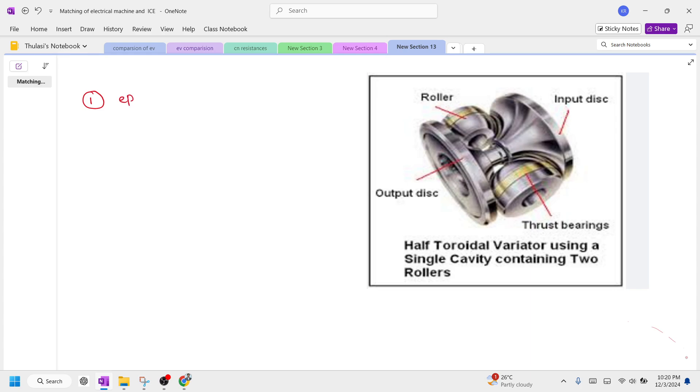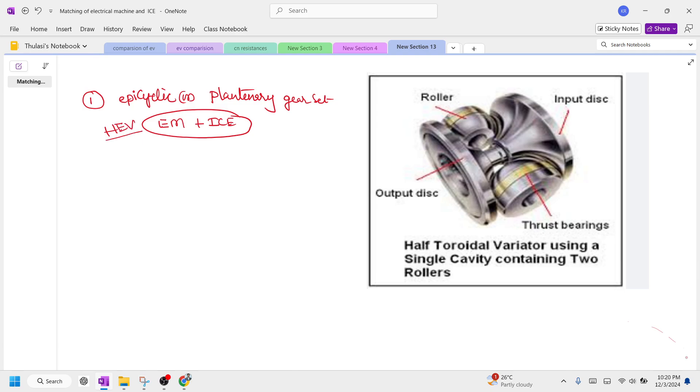The first one is an epicyclic or planetary gear set. By using this epicyclic or planetary gear set, you are going to match the performance of an electric motor with an internal combustion engine to construct a hybrid electric vehicle.